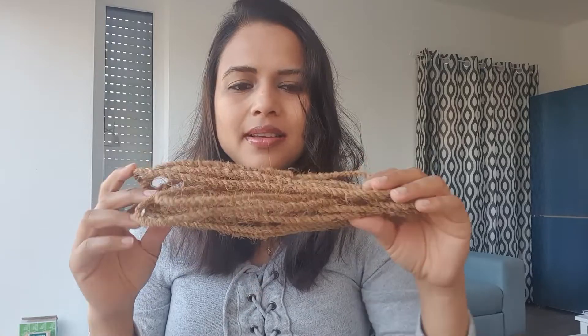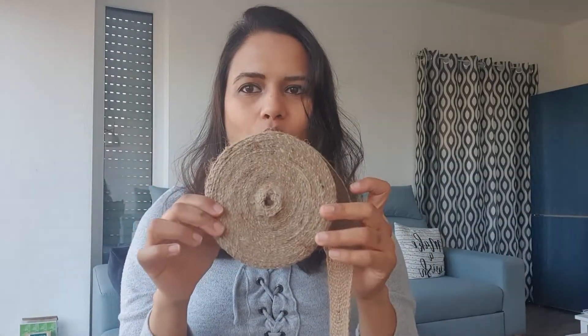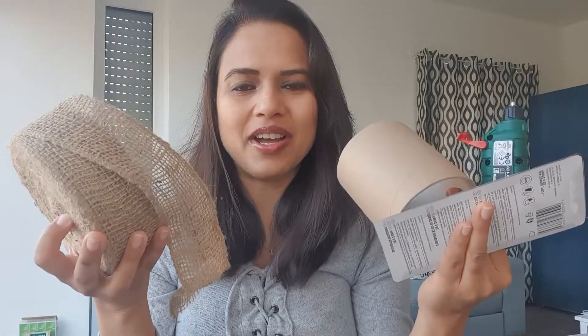Let me show you how to utilize the time and do some DIYs at home, using the stuff you already have. For me, I had these strings and some rolls. So this is all you need: some waste cardboard, a glue gun, glue sticks, and some material to decorate. That's all you need.